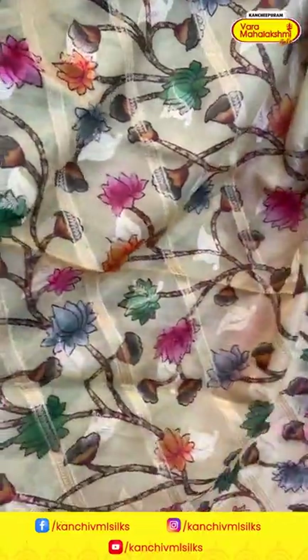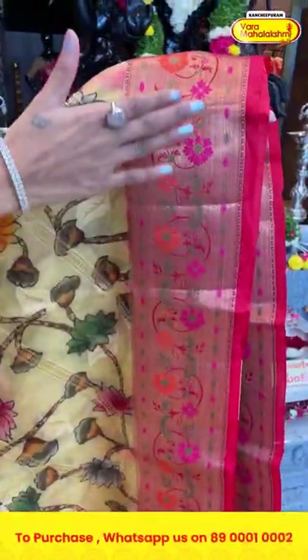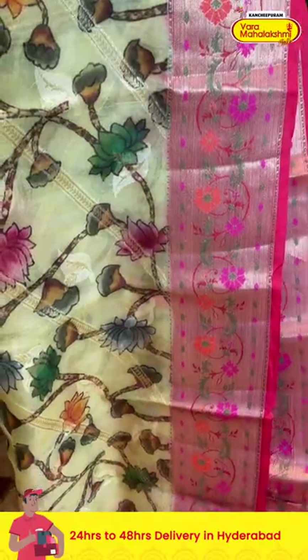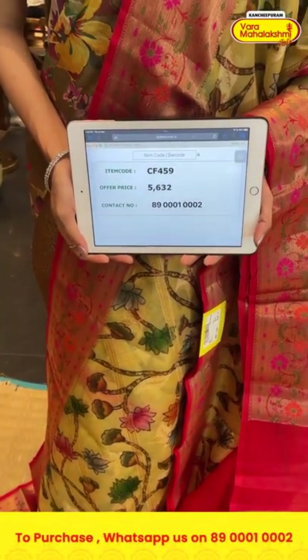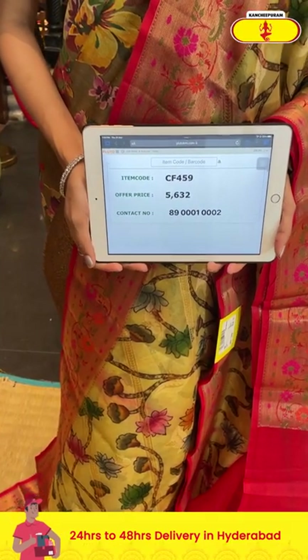Here comes a saree in yellow and red color combination. On the entire body we have florals and leaves in printed pattern with cross lines. The border has floral jaal in multicolor thread weaving along with cross lines. The pallu has leaf butties in cross-stitch pattern in zari, along with a contrasting blouse. Item code is CF459 and the offer price is five thousand six hundred and thirty-two rupees. Send the screenshot to 89001-0002.